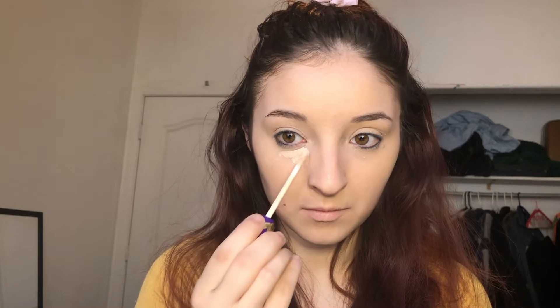And next I'm going to go in with my Tarte Creaseless Concealer in the shade Fair just to brighten those spots up a little bit more, and I'm just going to go back with that beauty sponge and blend it all out.